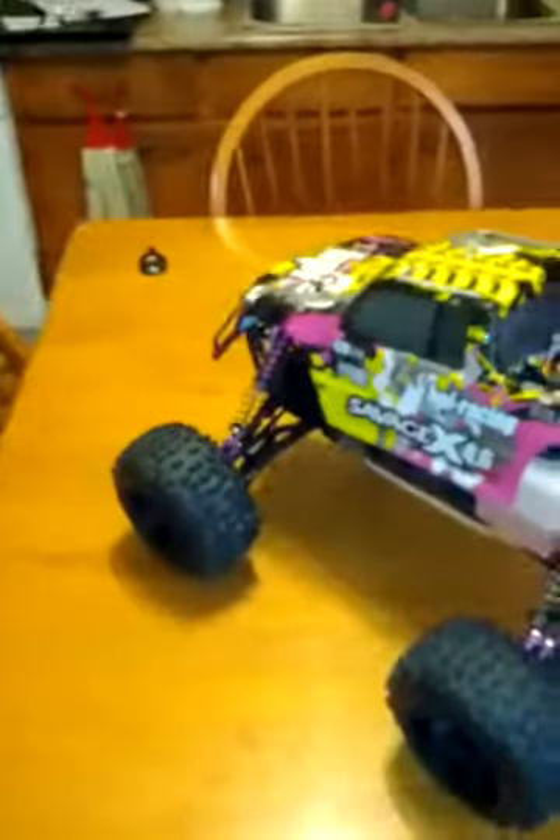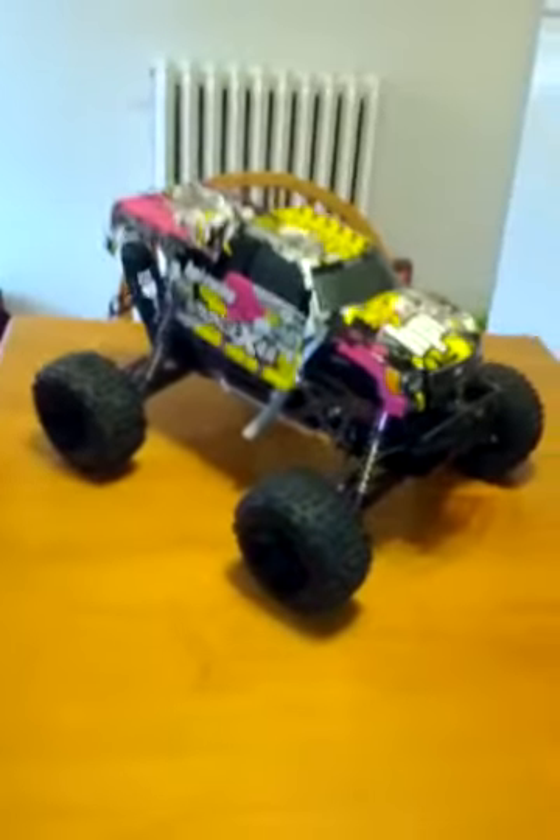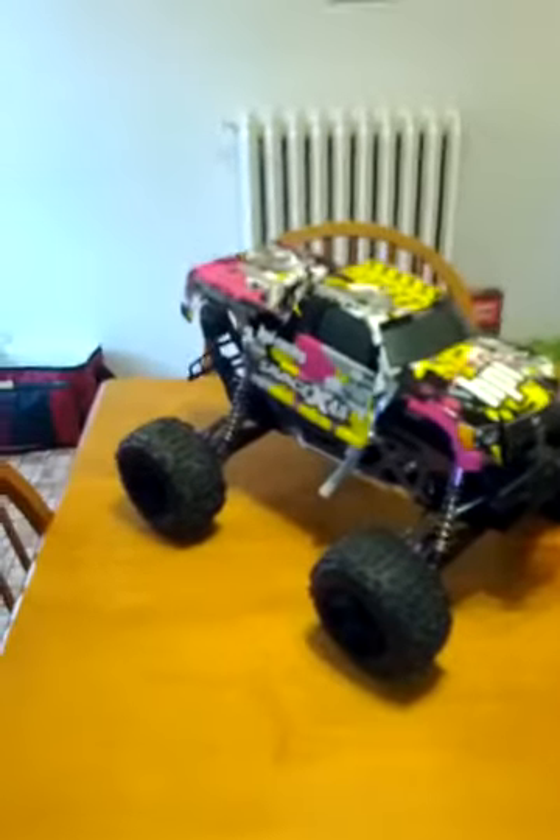Hey, what's up YouTube? I just wanted to touch on my last video for driveline. I've talked about the center driveline, the XL driveline, and extended axles, and the last thing I wanted to touch on was your actual diff gear and your bevel gear.